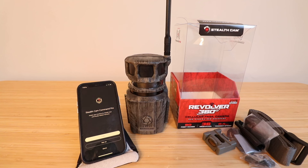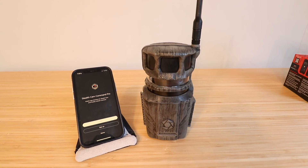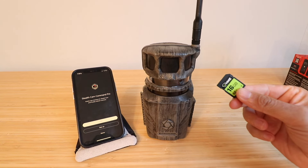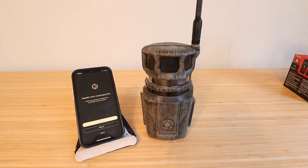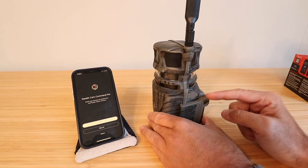This camera takes 16 double-A batteries, so if you don't have those now, make sure you get 16 double-A batteries in order to power it. We're going to power this up, log into the app, and get this Stealth Cam Revolver 360 set up. You will also need an SD card — I've got that right here. Now that we've got our batteries and an SD card, we're ready to get this set up.